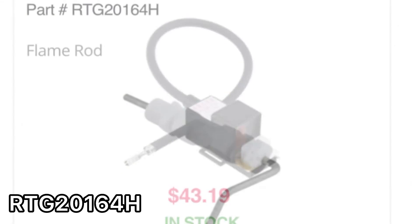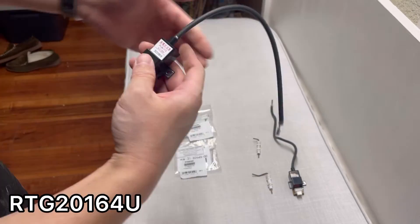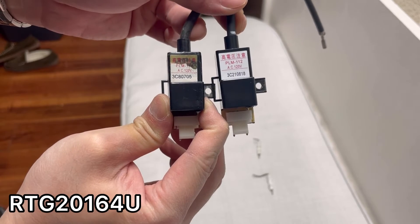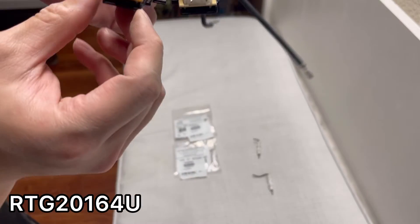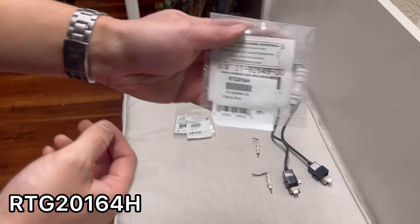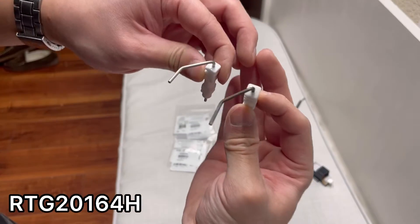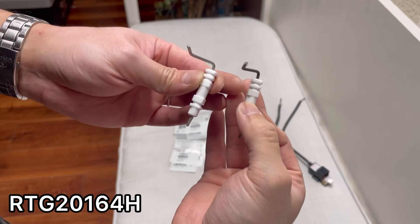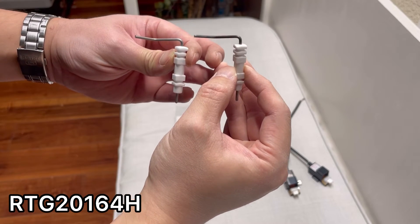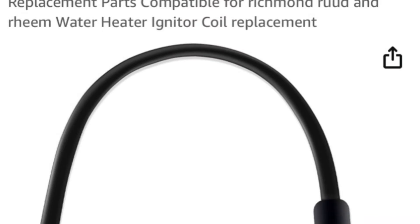I ordered an ignition coil and two flame rods and have them here. Let's compare them with the ones I removed from the heater. As you can see, they are identical. Amazon also has similar parts, but the sellers are sketchy and none of them claim to be OEM.